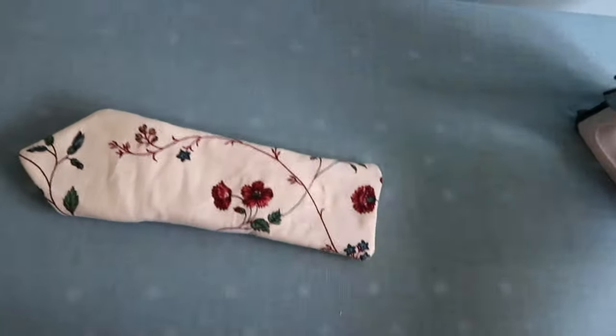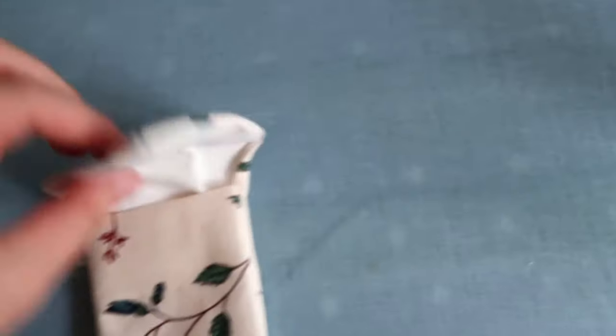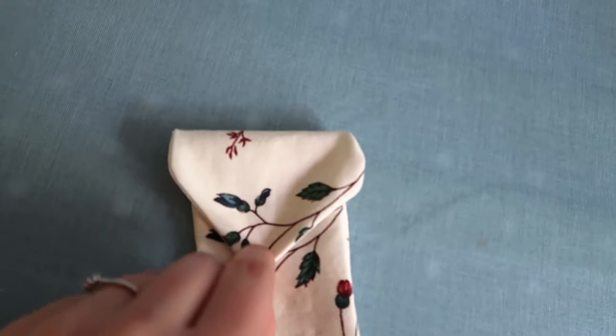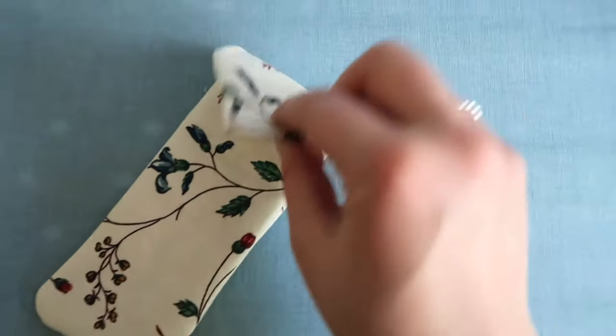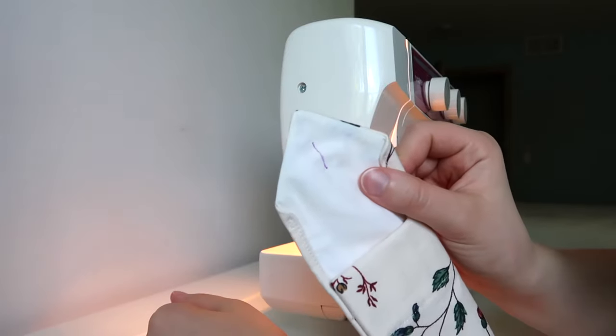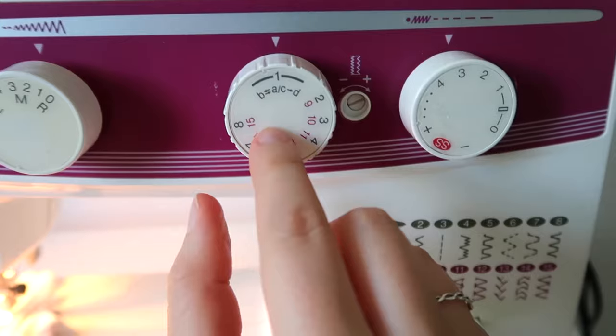At this point my glasses case was really starting to come together so I just flipped it inside out and gave it another press because it was looking wrinkly. That's where I realized that my envelope flap was too wide because of the seam allowance, so I had to hem those edges in just a little bit, and then I moved on to the buttonhole.